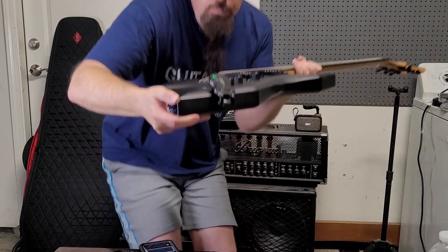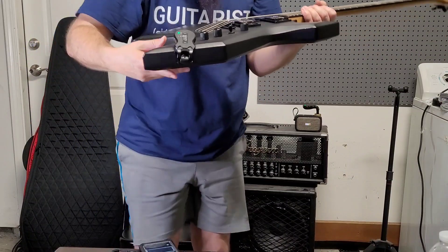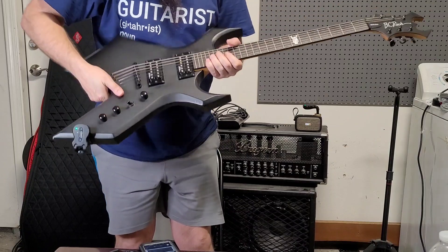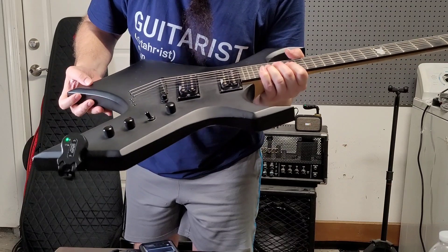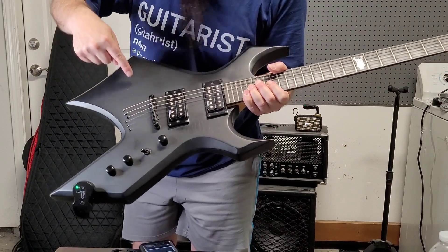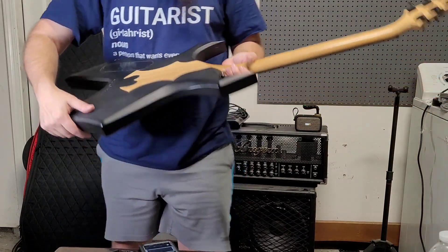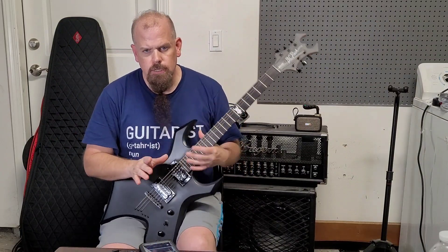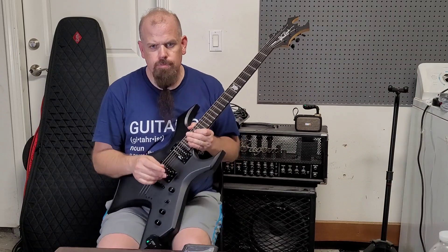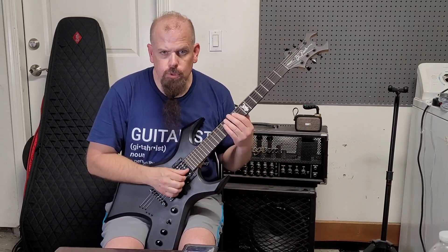He sent me pictures — there are some dings right here, some dings right there, and a massive ding where the guy wanted to return it because of it. You can see it's a big piece of paint missing. There are pick scratches pretty dominant, little divots and stuff. He said, if you're really interested before someone else grabs it, let me talk to my manager and we'll drop the price to $420.